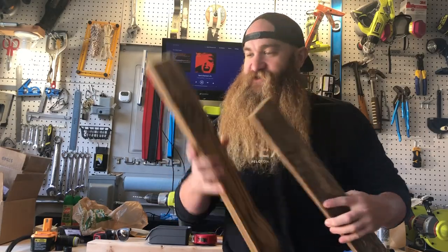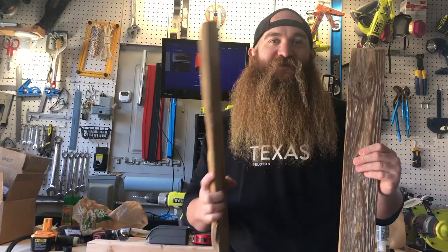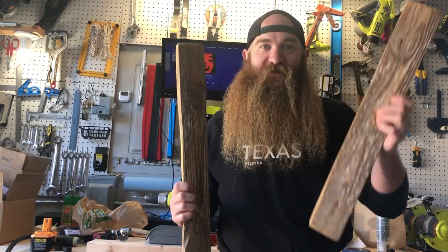Hey everybody, it's Will from Trail Attraction. Today our DIY is Whiskey Barrel Valances for a 1965 Airstream Caravel, so stay tuned.